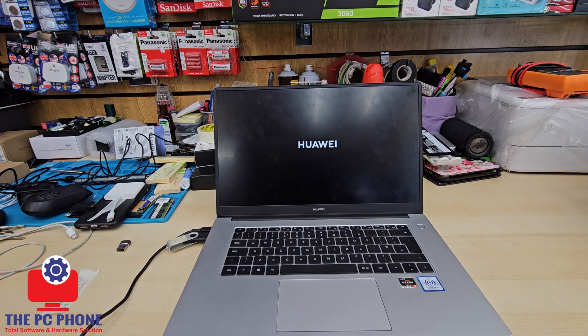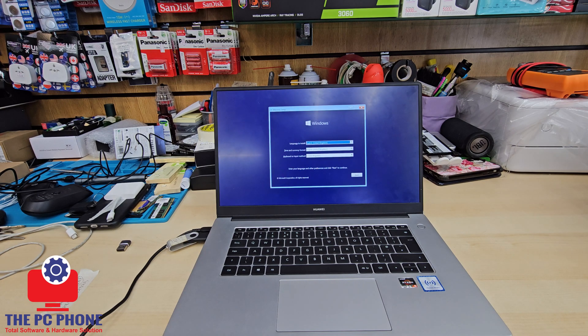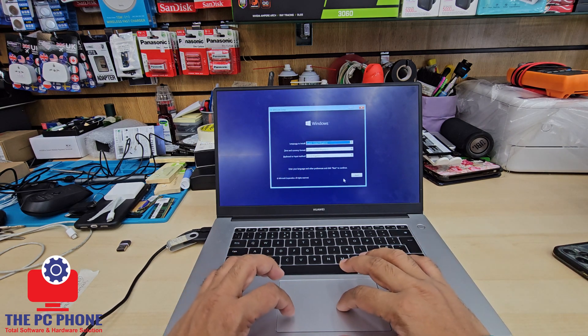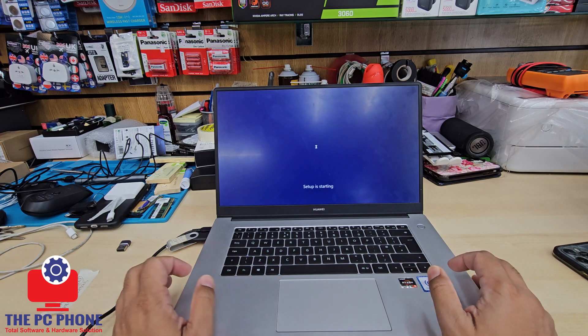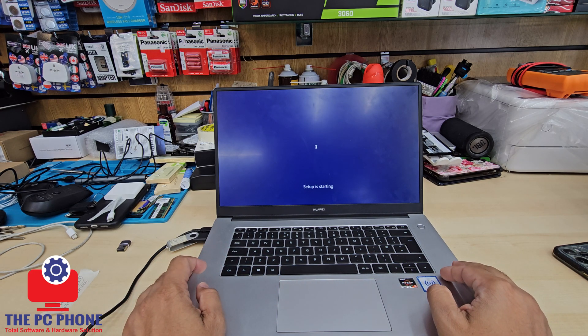There might be a physical misconnection — double check and try from a different port. If the connection is fine, then double check how you created your USB stick, whether it was created correctly. There are two types: MBR (Master Boot Record) and GPT.